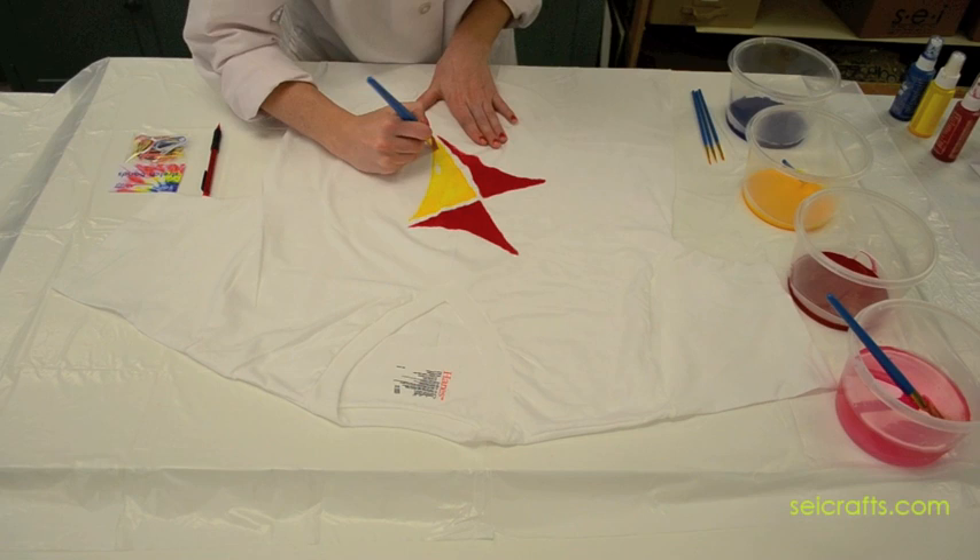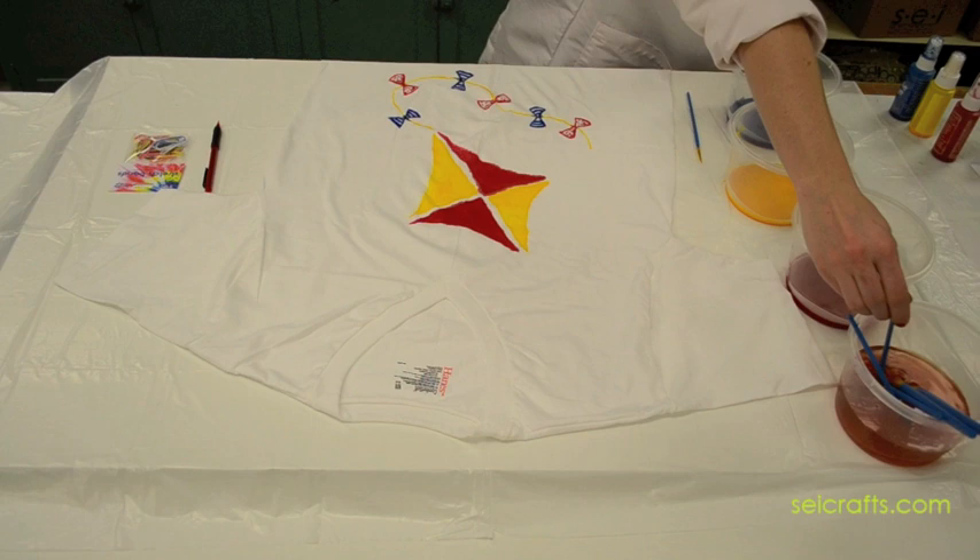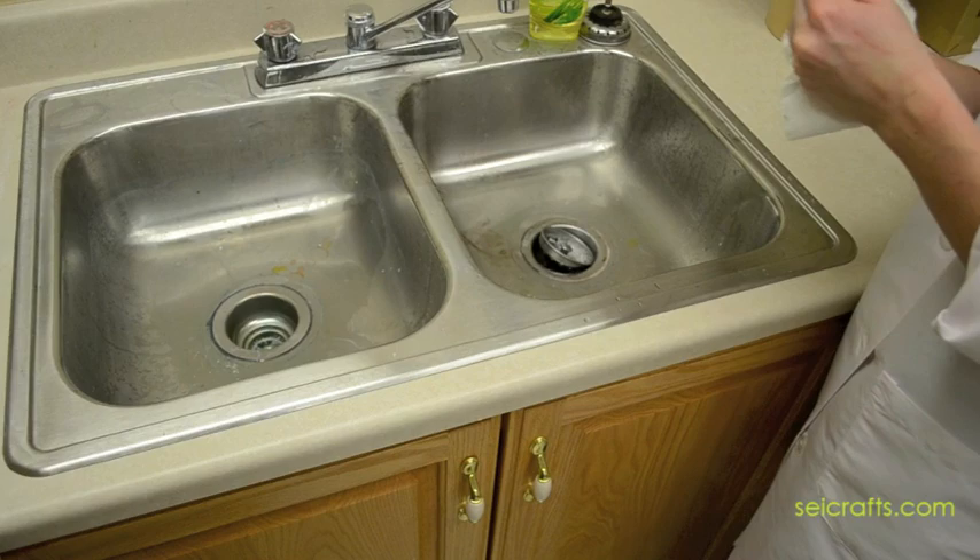Step 4: Allow your shirt to dry for approximately 6 hours. Step 5: Wash your hands before moving the shirt. Be sure your hands are clean so that you don't spread unwanted color.